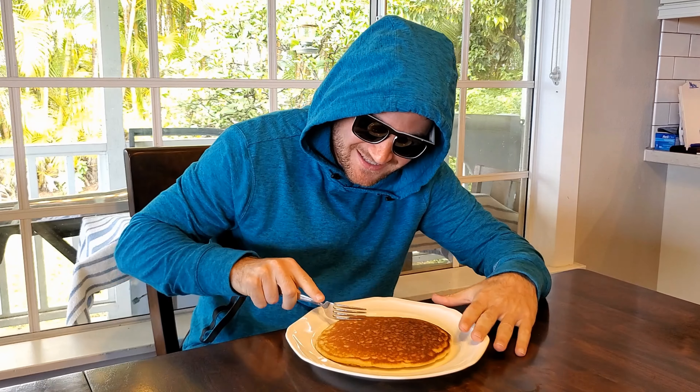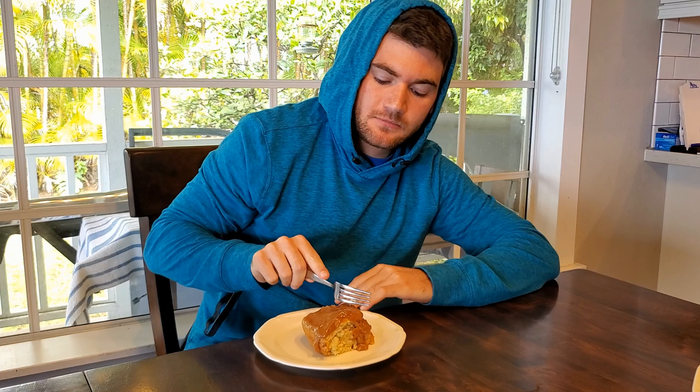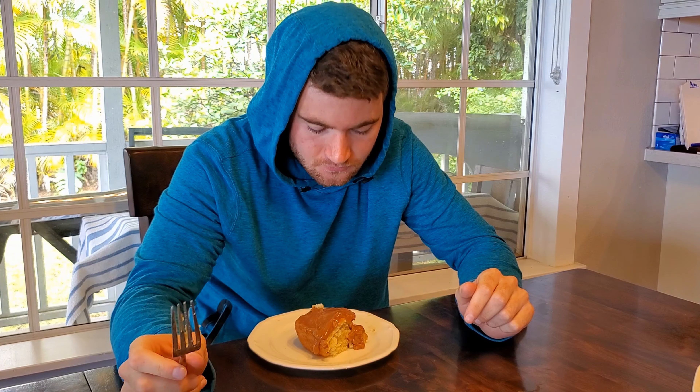I'm gonna take a nice baseline test of this pancake. Mmm, that's a good pancake. All right, enough of that. Got the goods here. Let's take a bite of this. As far as I can say, it tastes just like a pancake — surprise, right? It's kind of got the consistency of cornbread, like a really moist cornbread, like a good cornbread.